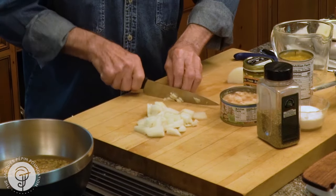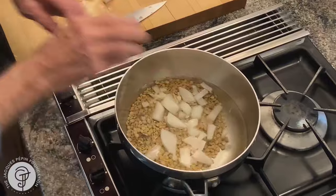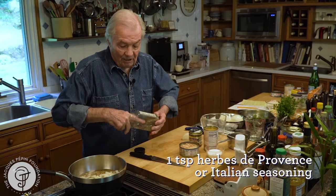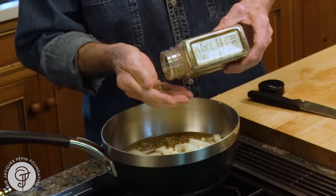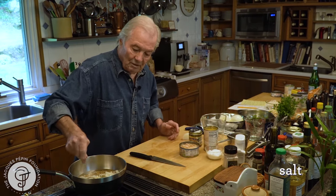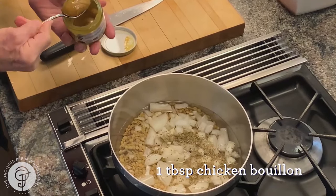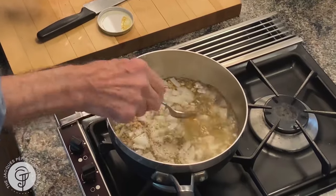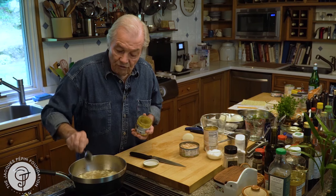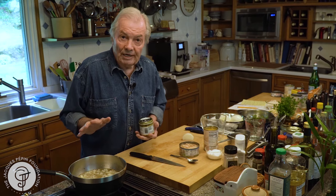You can never use too much garlic for me. I think a teaspoon of Italian seasoning or herbes de Provence — one of those things. Some salt of course, not too much, because I'm going to put a tablespoon of chicken bouillon to get more taste. Now you bring that to a boil and cook it about 40 to 45 minutes — sometimes depending on how dry the lentils are.